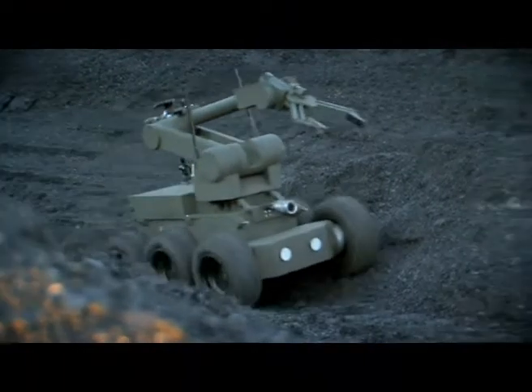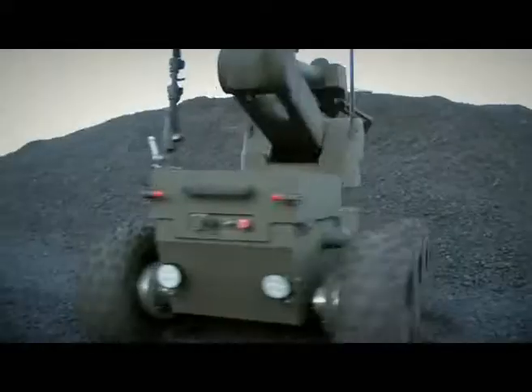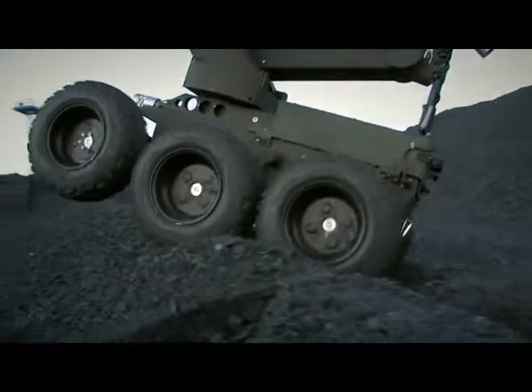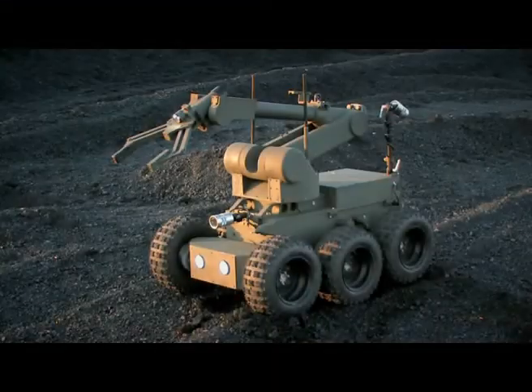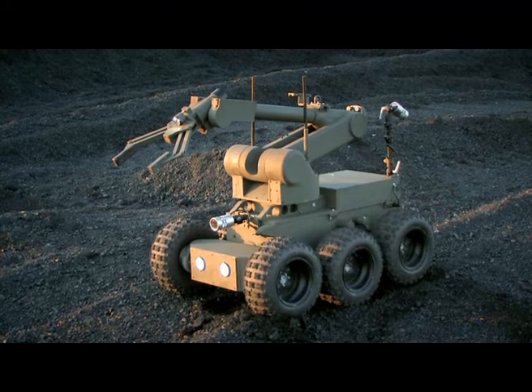The IBIS was made possible by the long-standing experience of its designers. This is the answer to the latest security challenges. Speed and precision — the IBIS, our pyrotechnic combat robot.